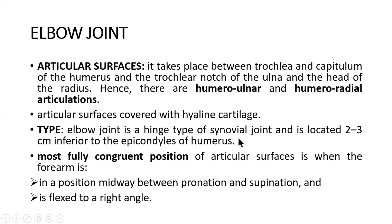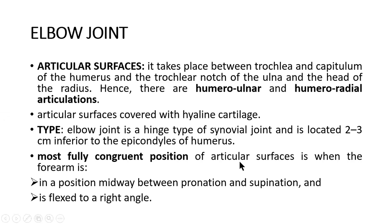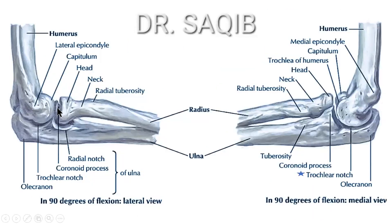The elbow joint is a hinge type of synovial joint, located two to three centimeters inferior to the epicondyle of the humerus. This is the medial epicondyle and this is the lateral epicondyle. The most fully congruent position of the articular surface is when the forearm is midway between pronation and supination and is flexed to a right angle — this is the most stable position.